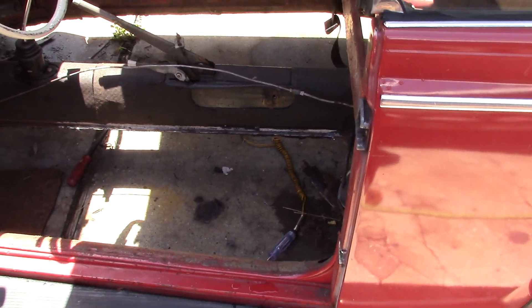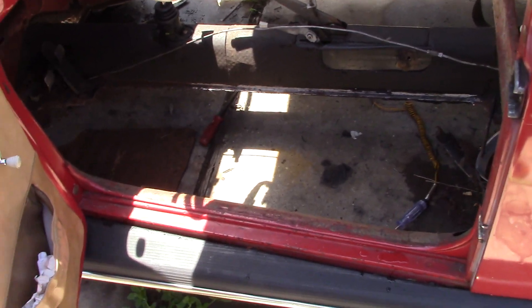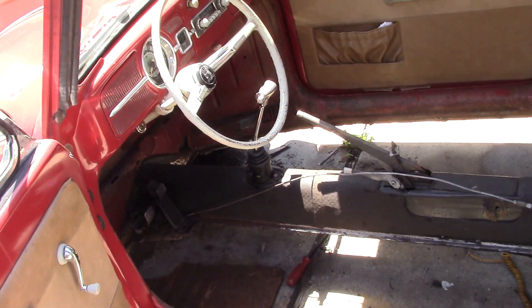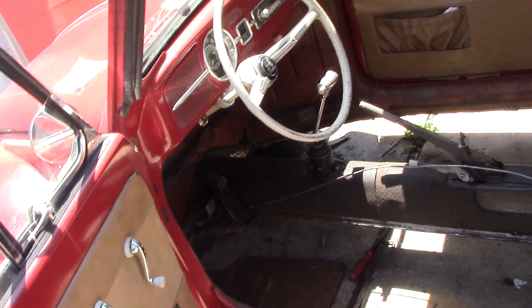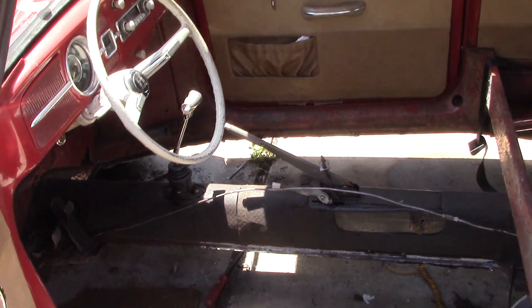Got some nice pans from Whistburg West. I finished pulling the pedals out, cutting the floor out on this side, and I got to do a little metal work. Contemplating whether to pull this off the chassis so I can address the firewall and some rocker issues, so that's coming up.